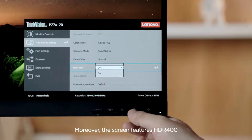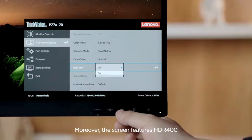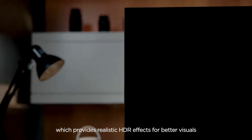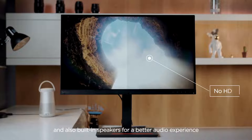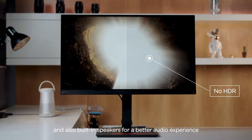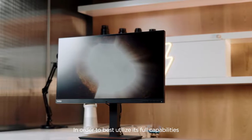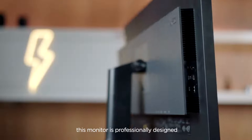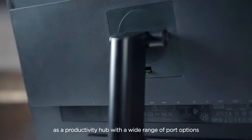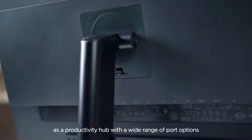Moreover, the screen features HDR400, which provides realistic HDR effects for better visuals, and also built-in speakers for a better audio experience. In order to best utilize its full capabilities, this monitor is professionally designed as a productivity hub with a wide range of port options.